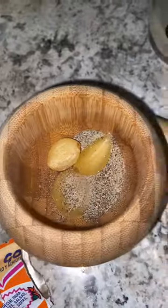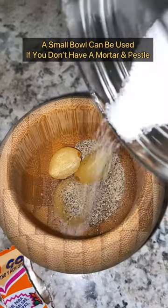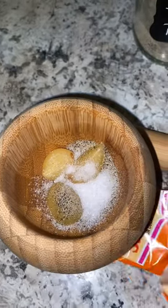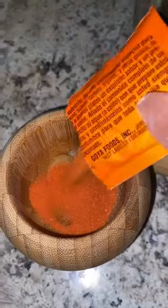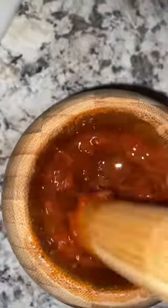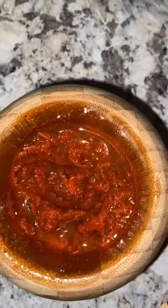In a mortar, add all of the seasonings and use a pestle to grind everything together. Lastly, add your extra virgin olive oil — an eighth of a cup — and grind everything together for about three to five minutes. Everything should be perfectly dissolved into a nice paste. Make sure all of your garlic is dissolved into that paste.